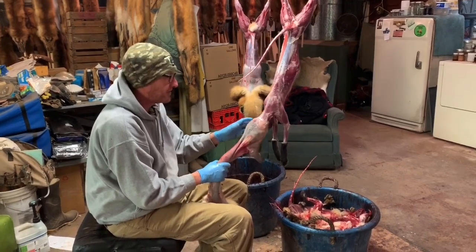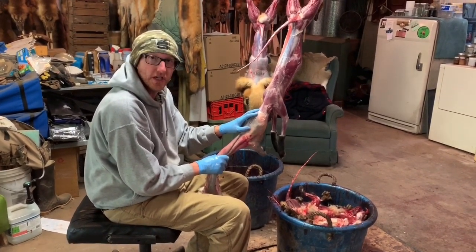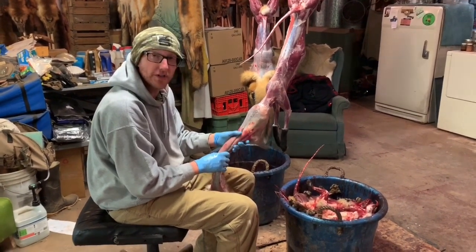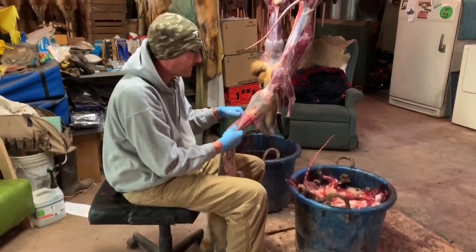I had some requests to do a video on how to remove the ear cartilage from a fox — a red fox, a gray fox. I suppose it would work on a coyote too, but I don't do it on coyotes, but I do do it on foxes.